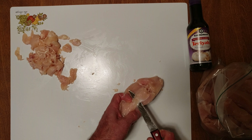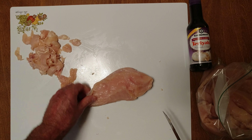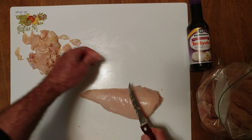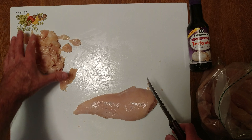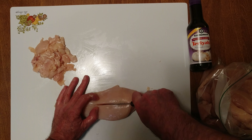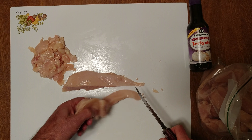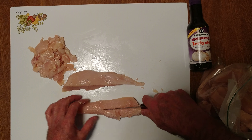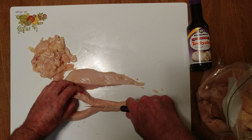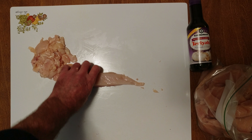Now we're going to attack this one. I want to get that silver skin — clean up that easy. When the pile over here is that small, you're doing a good job. That's five chicken breasts I cut up. I'll flatten it down, ripping through the chicken, and get six strips out of it.